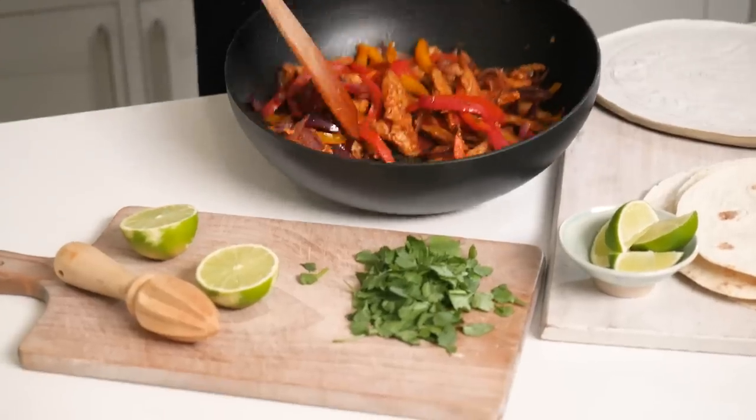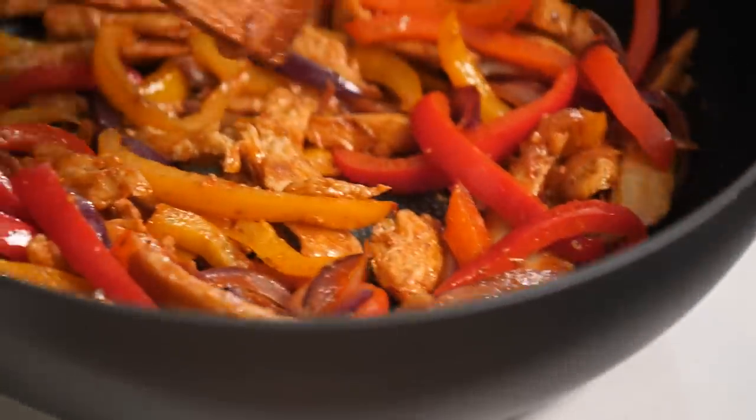Say hello to my chicken fajitas! Super colorful — keeps the kids' interest — and delicious. You mustn't miss out a little squeeze of lime because it makes the flavor pop.